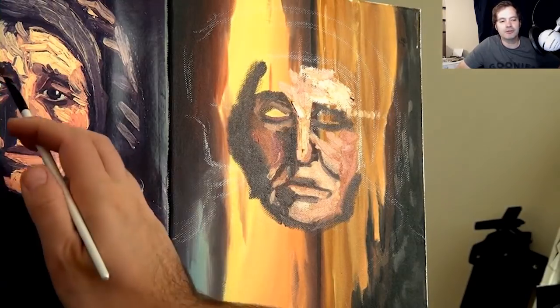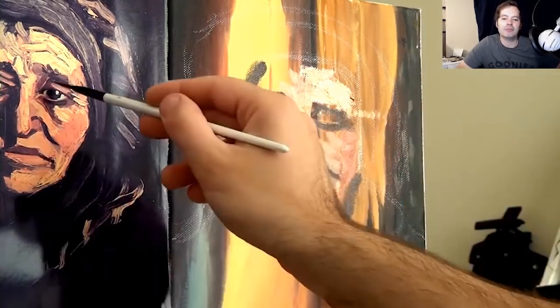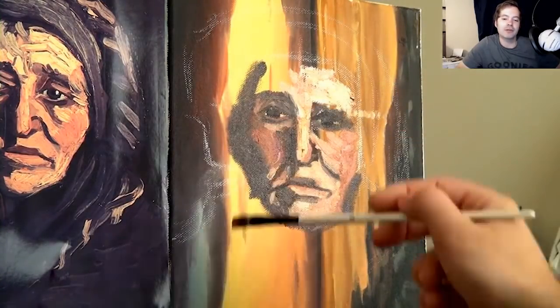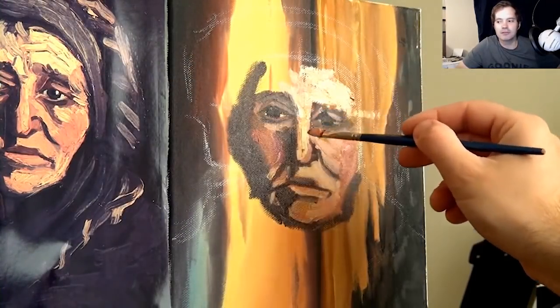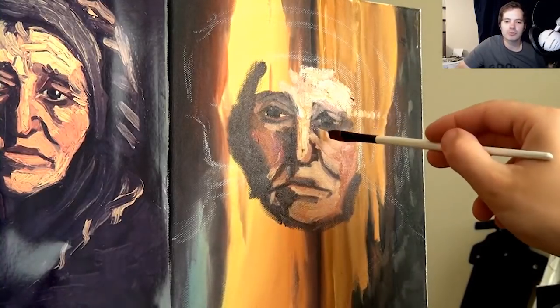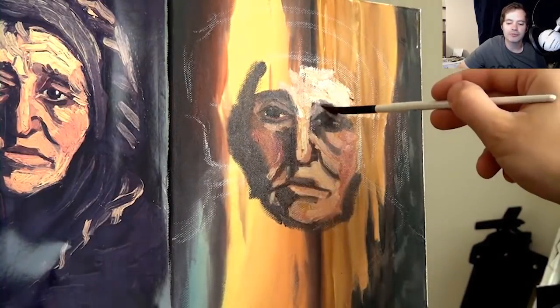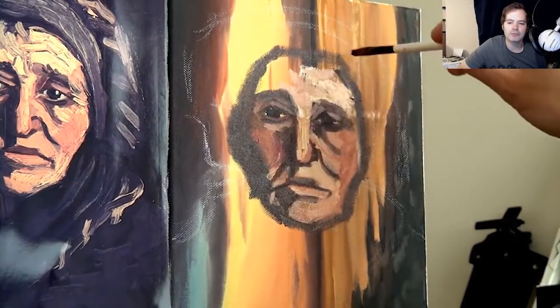I'm trying to be bold with my brushstrokes, because Vincent would have been. You've got to try and connect with the way he thought when painting — not become him, obviously, but connect to his thoughts on painting this piece. That's what I try to do. I was using Daler Rowney oils for this because they're quite thick, and I needed a thick oil.